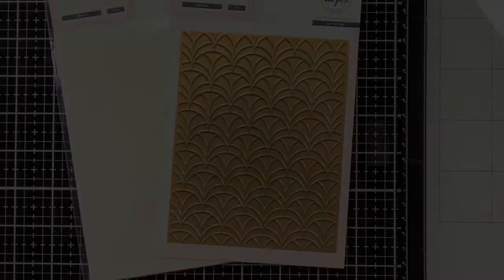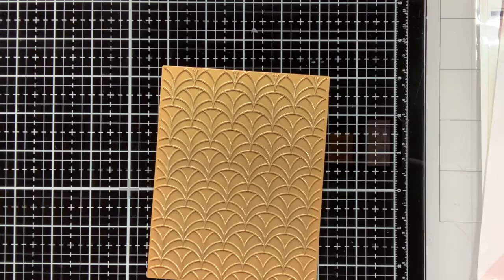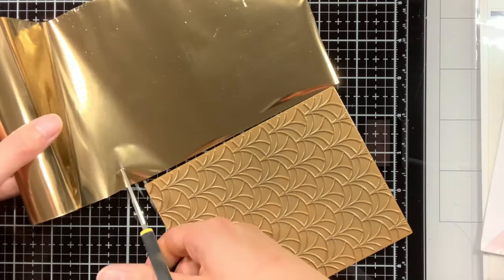Let's get started with the background first. For the background I'm going to use this GeoArch hot foil plate together with the layering stencils. For the foil I'm going to use this gold foil, which came with my foil press machine. I'm holding the foil next to my plate so I know how much I need to trim off.